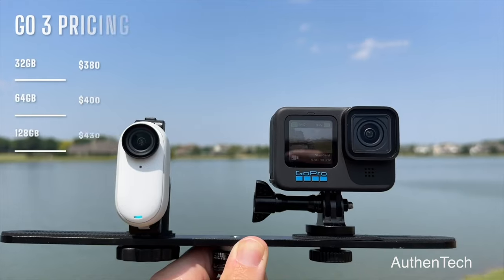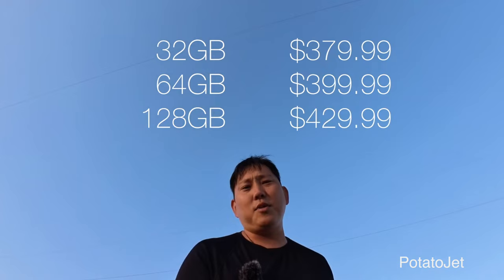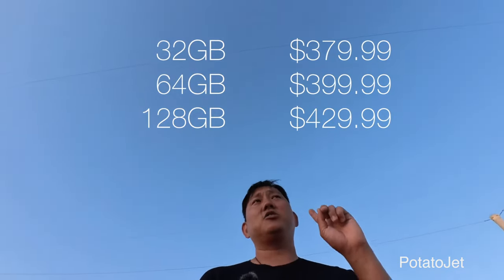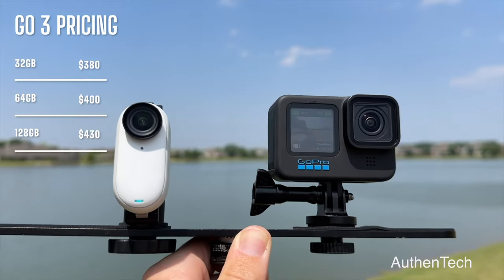The last con would definitely have to be the price. For the Insta360 GO 3, you have three different selections: a 32 gig, a 64 gig, and a 128 gig. The 32 gig alone is like $380. The 64 gig version is $400, and the 128 gig version is $430.